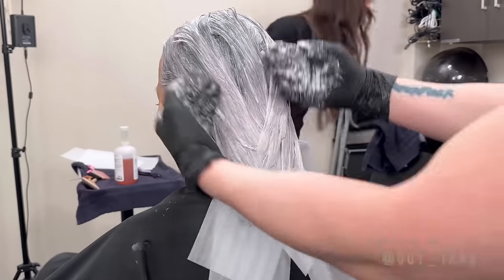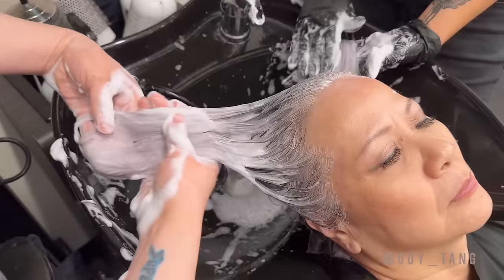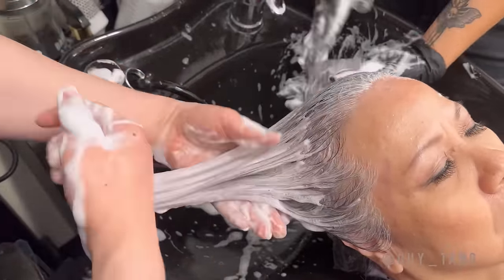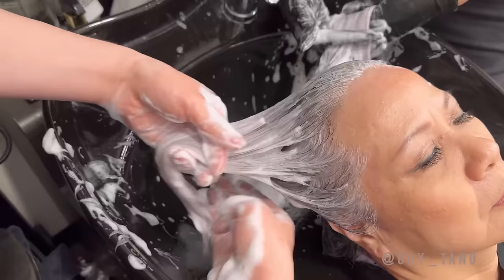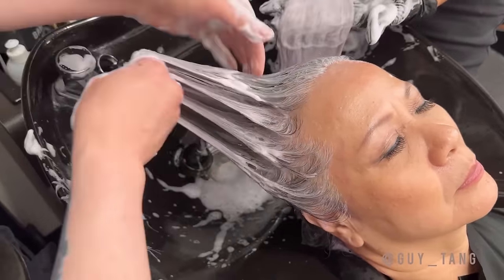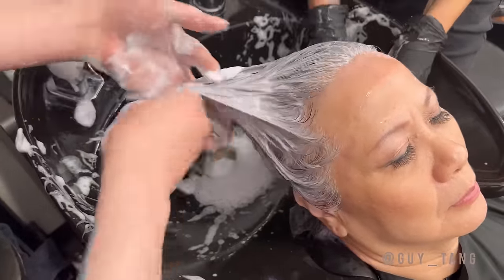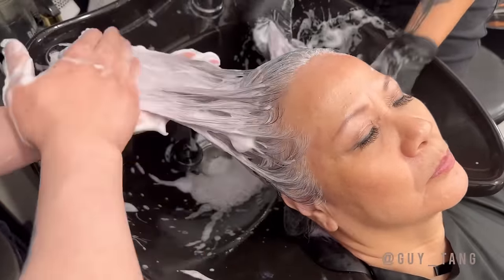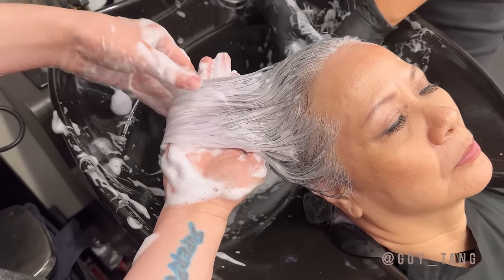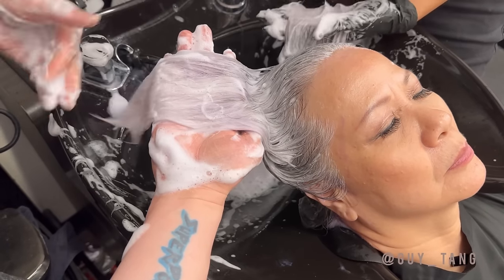We're going to let mom process for about 25 minutes and then we're going to rinse this out. We're shampooing her hair with the My Confidant Color Securing Shampoo. When the hair is wet, you'll see a little bit of that violet hint — but know that when it's dry, you will not see it because it's going to be more iridescent as the hair fluffs up. This will also ensure that the color will last a long time.